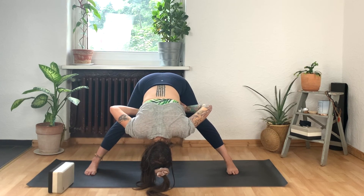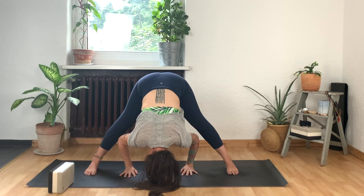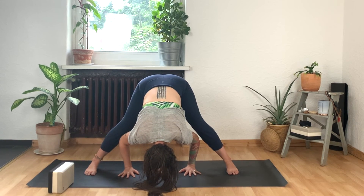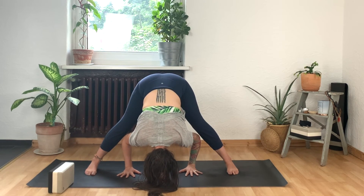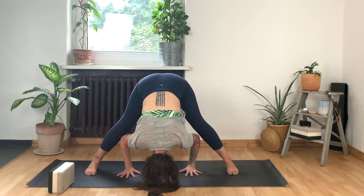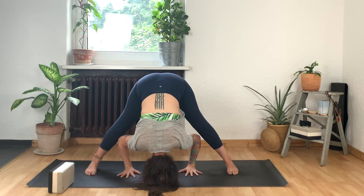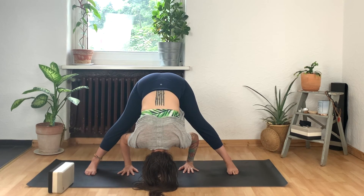Slowly lower the right hand down. Inhale, find length here. And as you exhale, start to guide the crown of your head towards the floor. Maybe you remove your block or maybe you still need it — no problem. Let your head dangle, maybe give it a little shake yes or no. And if you're looking for more space in this pose, bend your knees just a little. Start to widen your sit bones open to the sky, lean the weight forward into your toes. Then try to re-straighten through your legs — maybe you've found a little bit more space here. We're here for two more breaths.